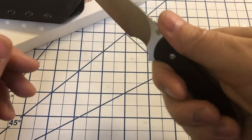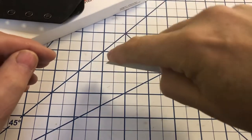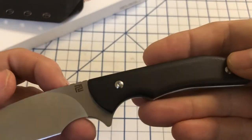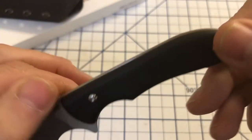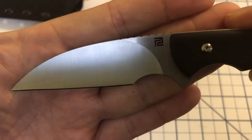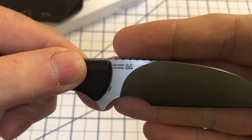It fits well in hand. You can hold it back here, but it's really made to hold with the choil. You can do a lot of detailed work with this if you choke up on it a bit. The handle is G10, held on with Torx screws. The blade has the Artisan Cutlery logo, and you can see it says Mike Emler design, made in China.